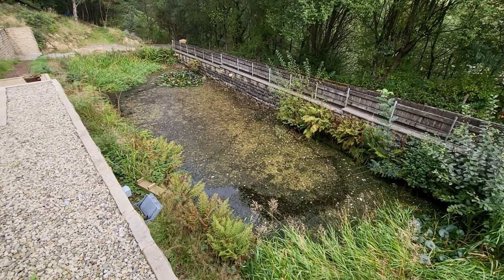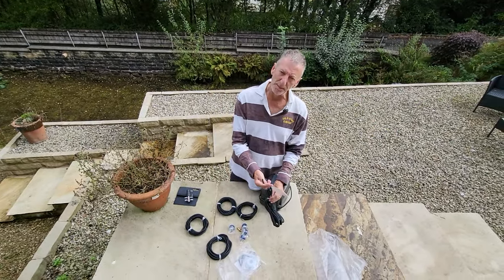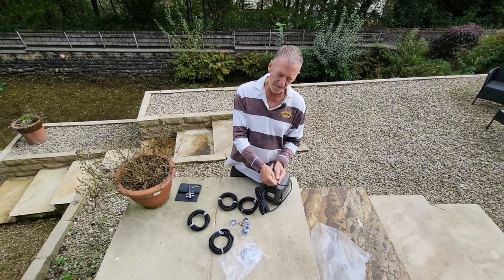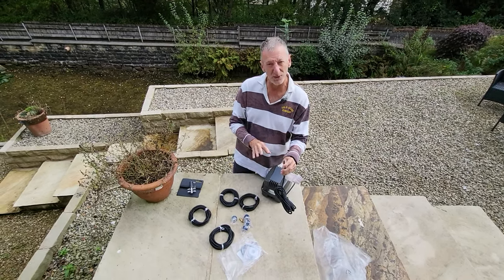I'm just going to show you getting set up and the pipes going in. This is everything that you get with it. I'm a bit disappointed that it's not been supplied with a plug, so I've got to find one. I appreciate that this could have been fed through something, but they could have supplied a plug that I could have attached myself. I'm not happy with that.